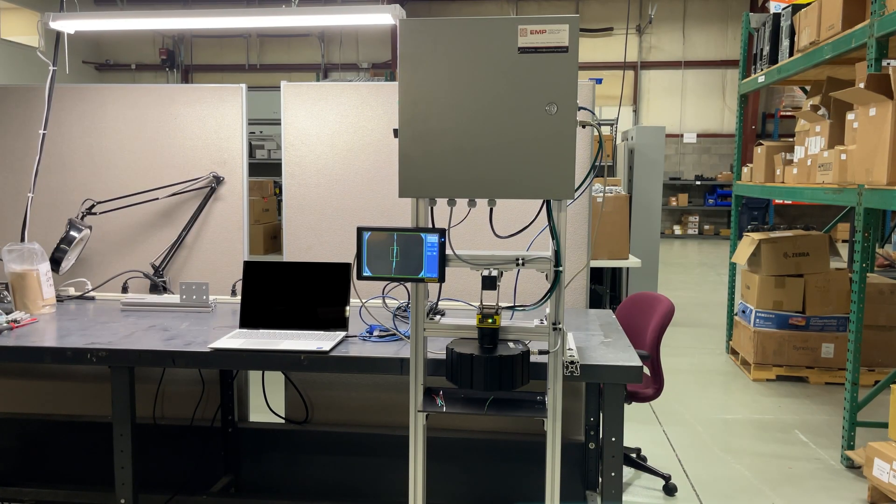Hello and welcome to the EMP Tech Group. Out in the shop again today, we have a nice machine vision application that we've built up. This could be the first of many as we move forward. My trusty sidekick Jake is here with me and is going to tell us a little bit about it.